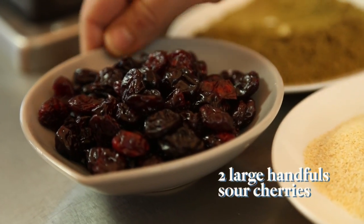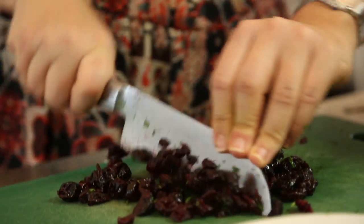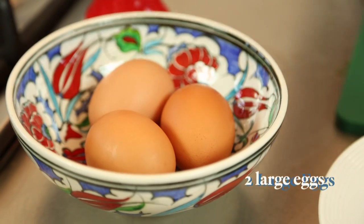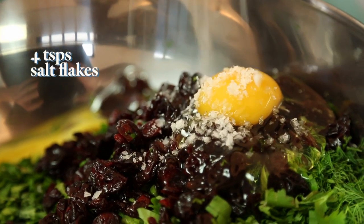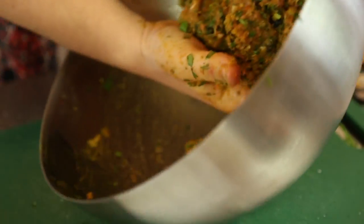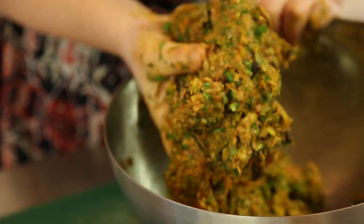Sour cherries are a Persian thing — we absolutely love sour in Iran. Chop these without any finesse; it's almost like a gift in every mouthful. Add two large eggs, a generous amount of salt, and now it's my favourite bit. Get stuck in with your hands and really work that mixture through your fingers — no red clumps of meat, cherries evenly distributed.